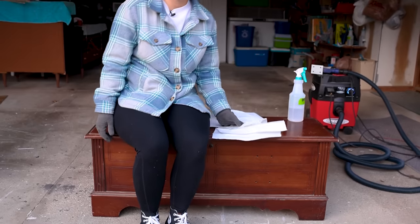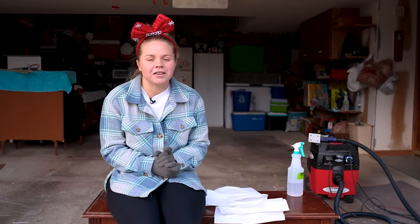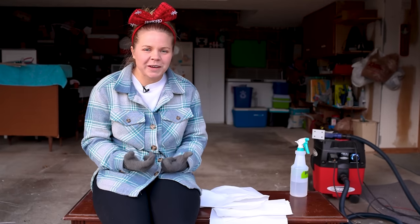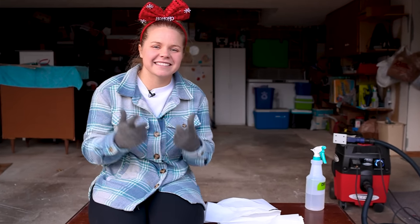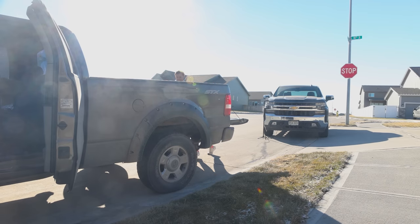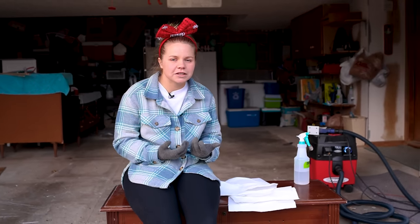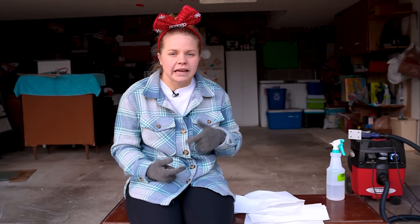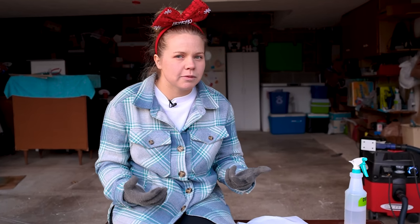I found this on Facebook Marketplace for $35, which I thought was a pretty great deal considering it's a Lane and it's a pretty popular piece of furniture. But when we got there I was like, this is why it's $35. It's pretty small, but I went ahead and picked it up anyway because I want to try out some new techniques with furniture that I've never really tried before.